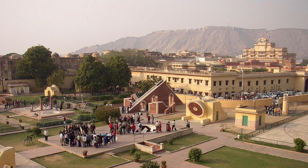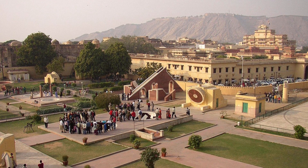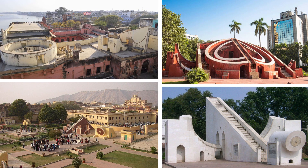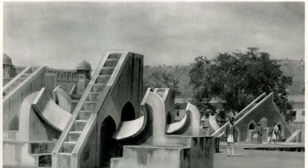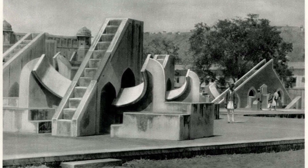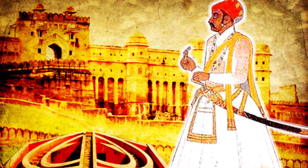A Jantar Mantar is an assembly of stone-built astronomical instruments designed to be used with the naked eye. All five Jantar Mantars in India were built at the command of Maharaja Jai Singh II in the 18th century. They were all completed between 1724 and 1735. Maharaja Jai Singh II had a keen interest in mathematics, architecture, and astronomy.